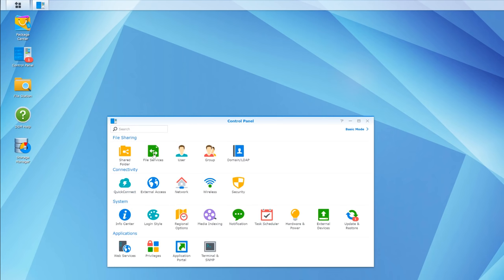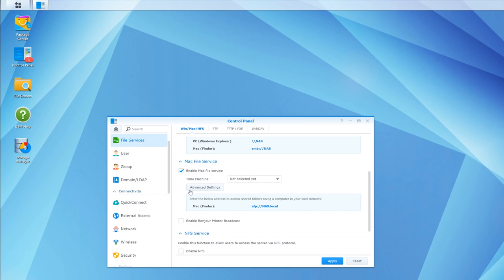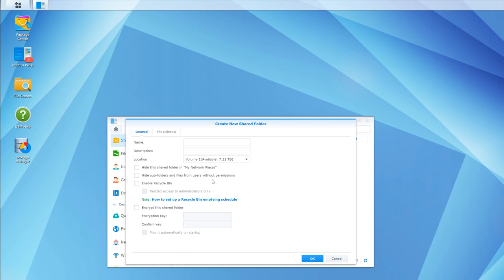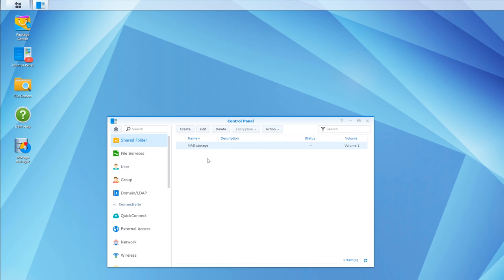In File Services, make sure Windows File Service is checked if you're using Windows devices. I'm unchecking Enable Mac File Service since I don't have any Macs on my network. Next, go to Shared Folder and create a folder named NAS Storage - this is where I'll store all my files; think of it as a hard drive. I'll enable a recycle bin on it, press OK, and give my main default user read and write permissions.